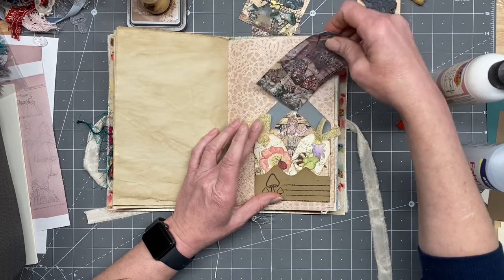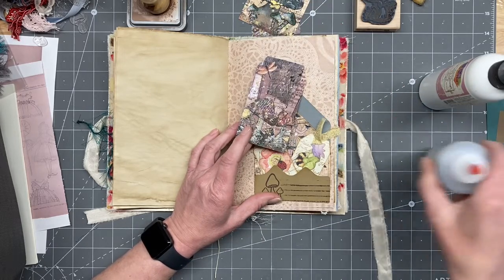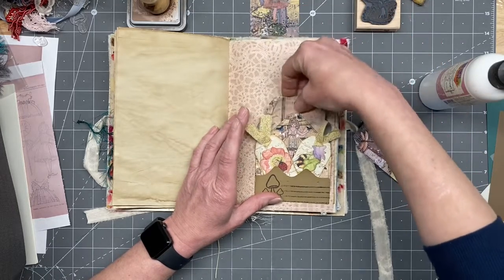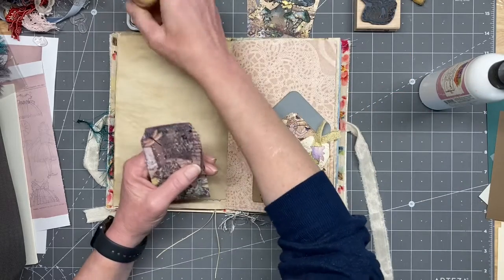Maybe this big one back here — and this one — nope, I like the smaller one. Okay, let's throw some ink on it — there's the walnut stain.